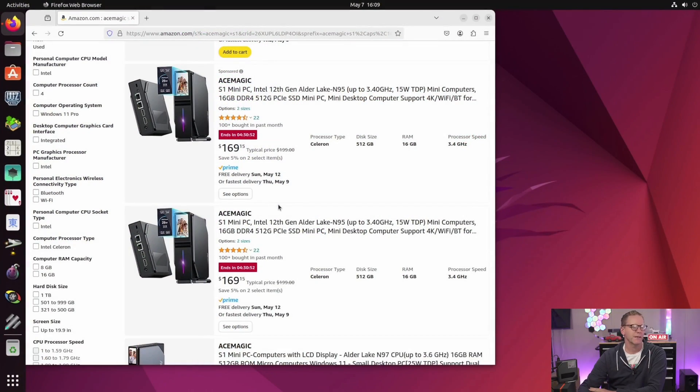So basically the Ace Magic S1: the front screen is useless because I couldn't get the driver downloaded. There's a little color LED light bar that I set up in Windows and it's still running. It's easy to upgrade — just pop off the side. The price is $169 at this time. It's an N95, and you can actually get N100 computers for less. With this you're paying for the LED lights and screen.